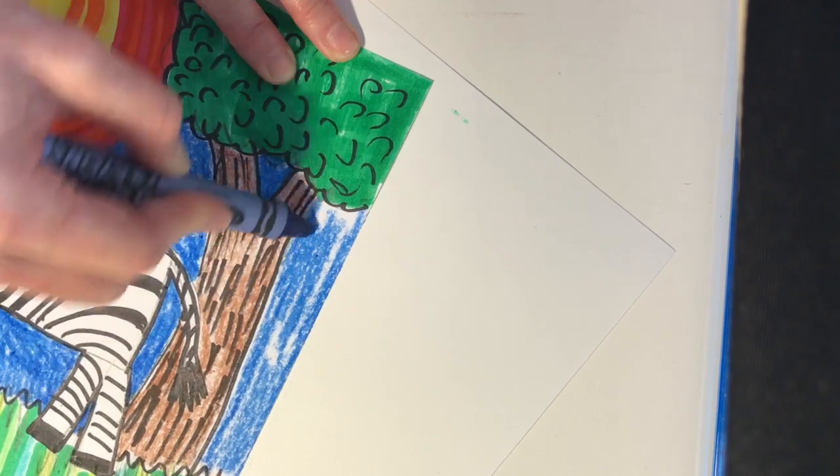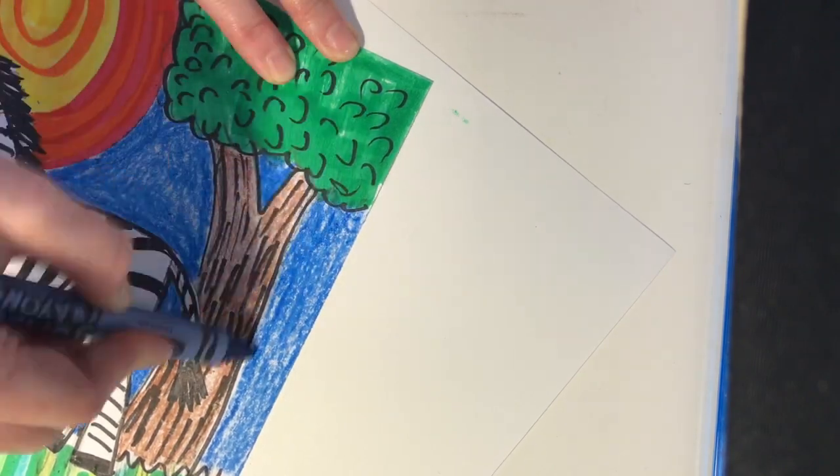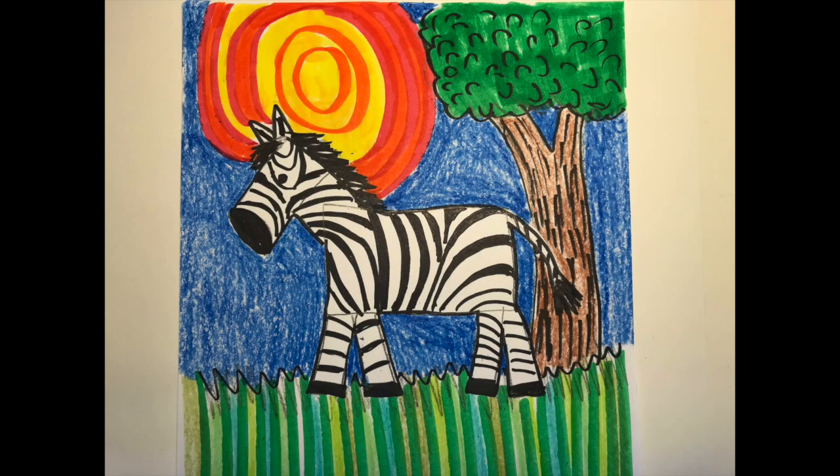It's a lot of fun, and it can be very rewarding when you take your time and you're proud of your work. Here's mine — I'd love to see a photo of yours. Please take a picture and send it to me. Have fun!